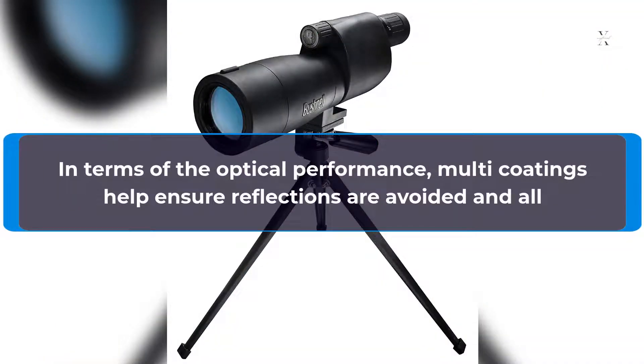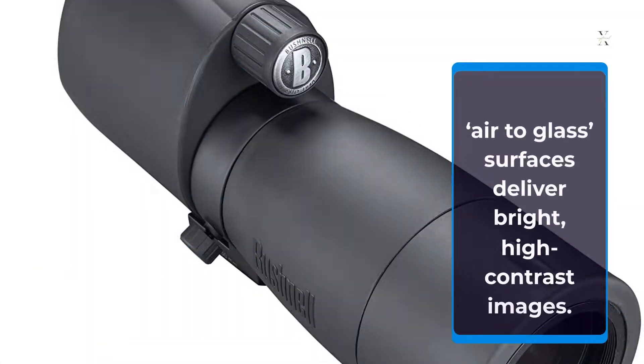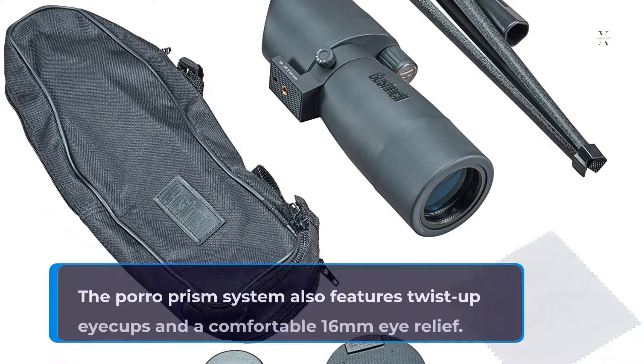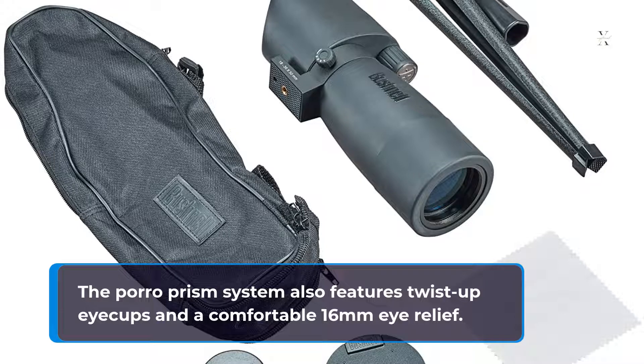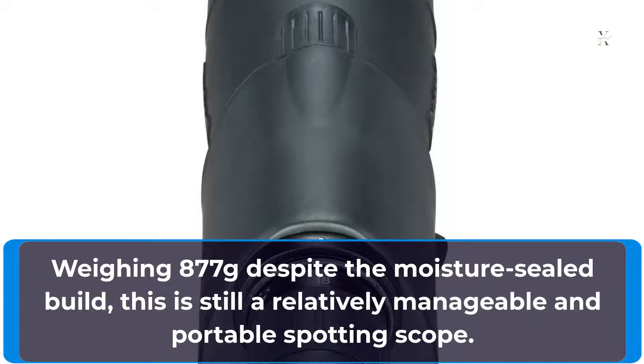In terms of optical performance, multi-coatings help ensure reflections are avoided and all air-to-glass surfaces deliver bright, high contrast images. The Porro Prism system also features twist-up eyecups and a comfortable 16mm eye relief. Weighing 877g despite the moisture-sealed build, this is still a relatively manageable and portable spotting scope.